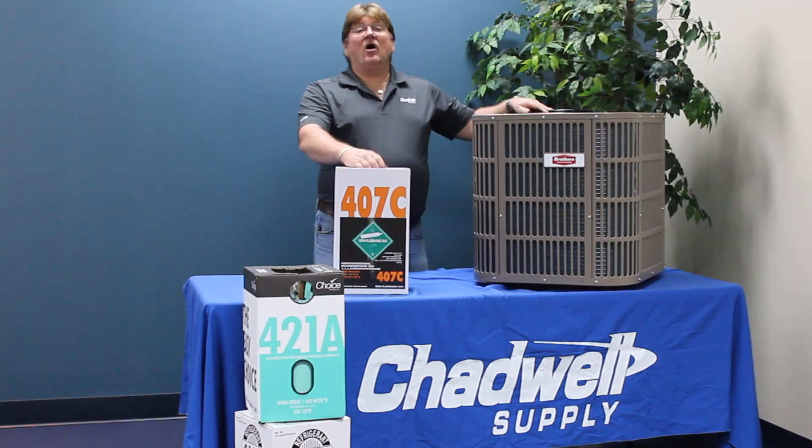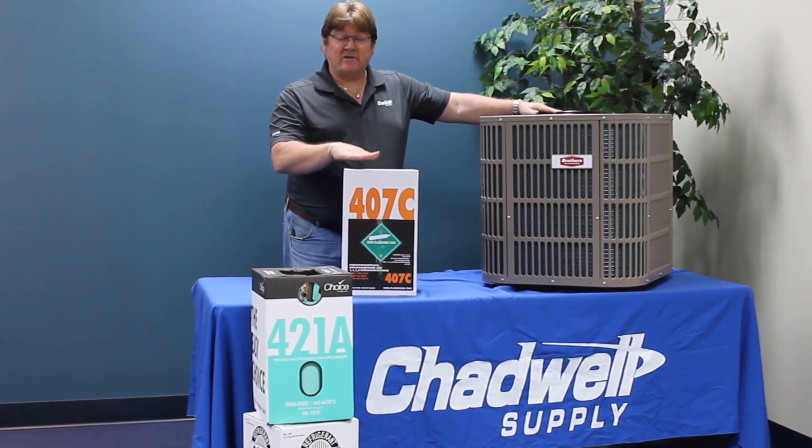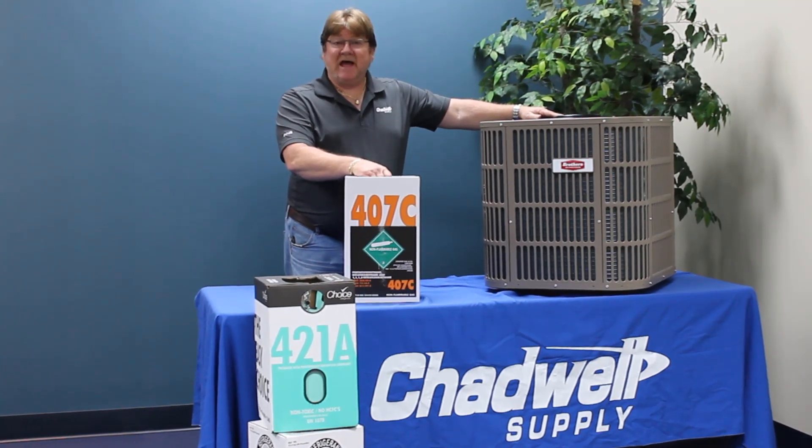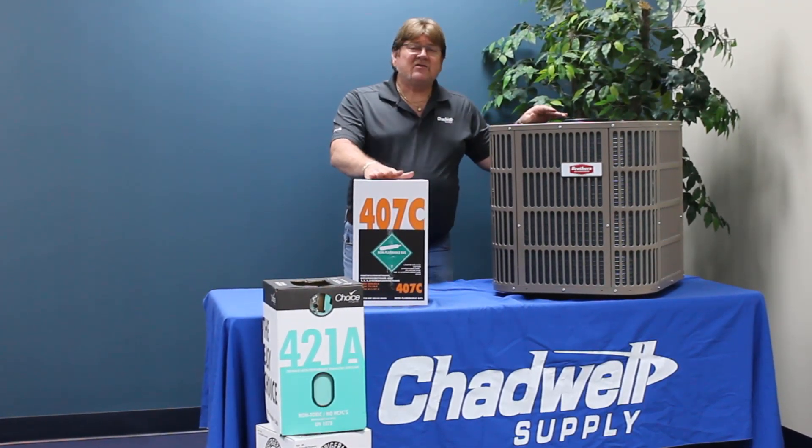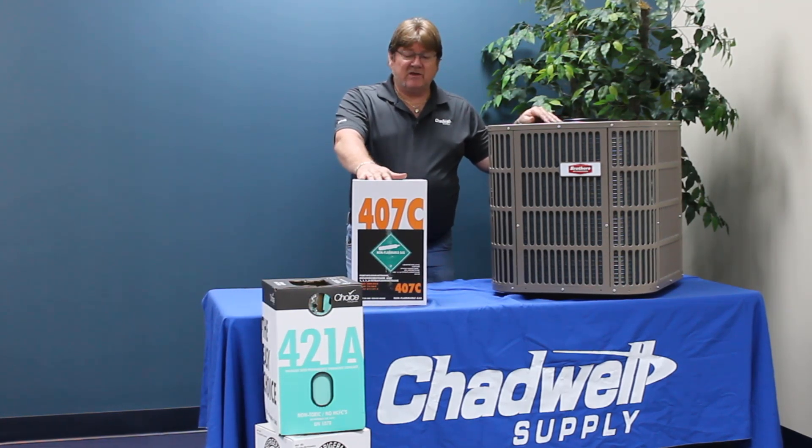All of the drop-ins are going to come close, but 407C is the closest to matching capacity and efficiency. That's the main pro on using 407C.